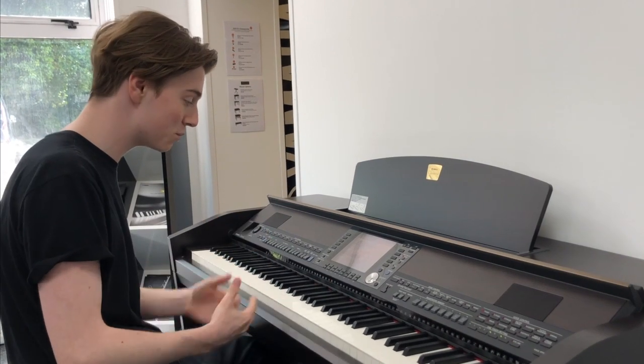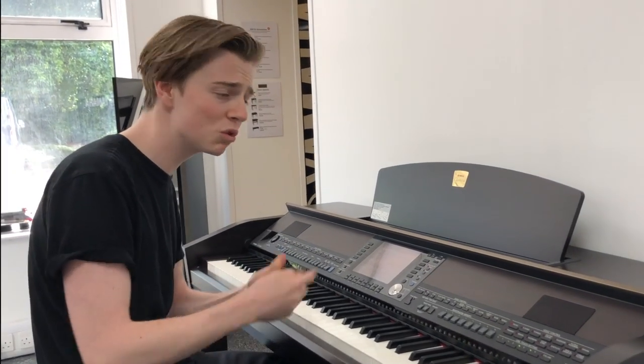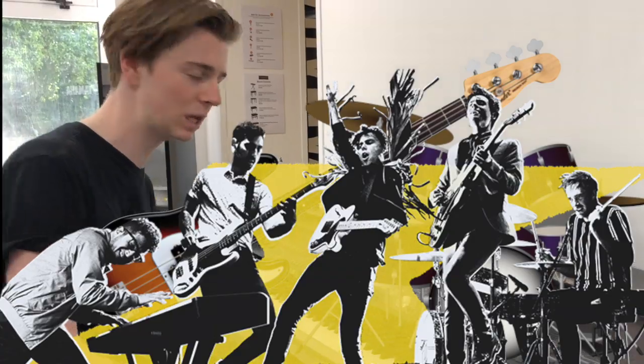Sounds lovely on a piano, very nice, very pretty, but sometimes you want a little bit more. You want drums, you want bass, you want a bit of a backing to fill it out a little bit.